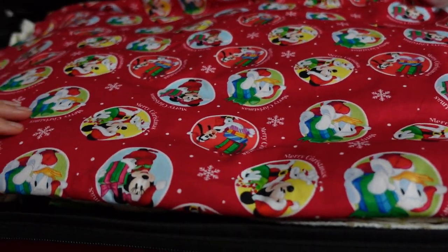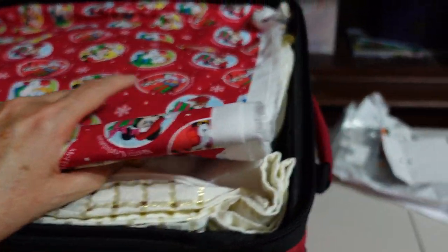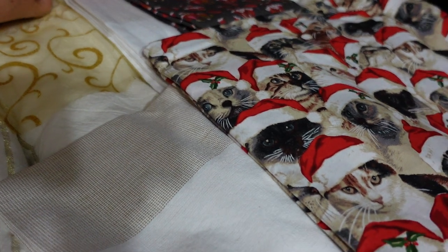Just got some materials which are potentially for wrapping presents instead of using paper. I'll get those out of the way.